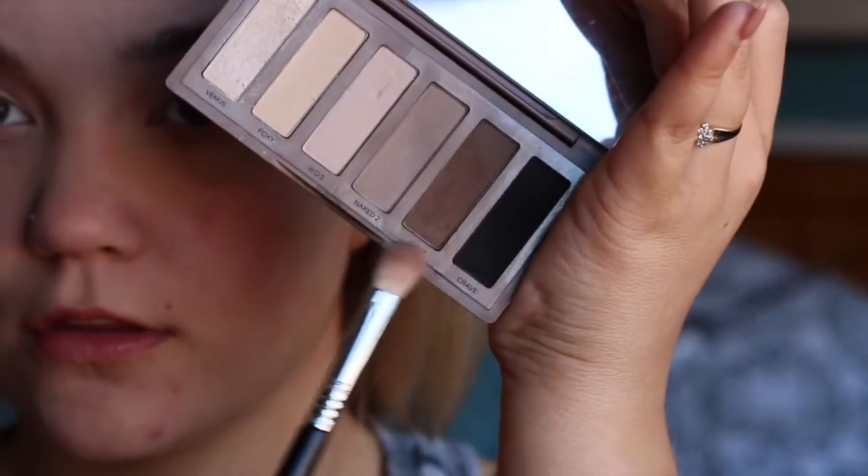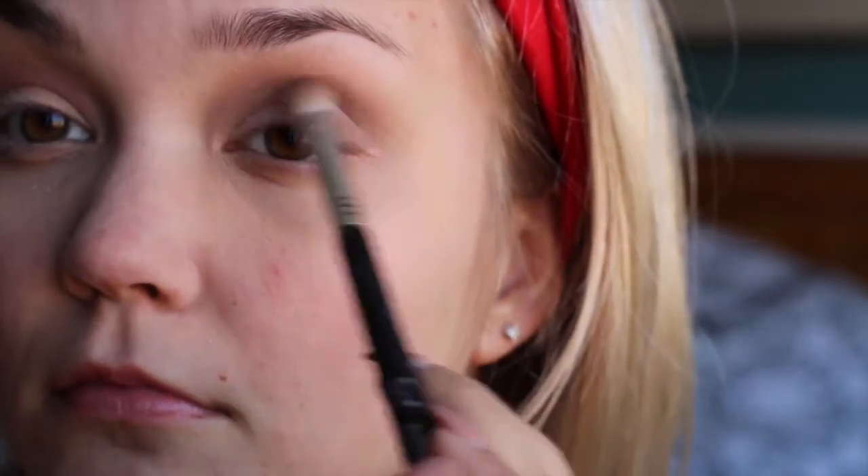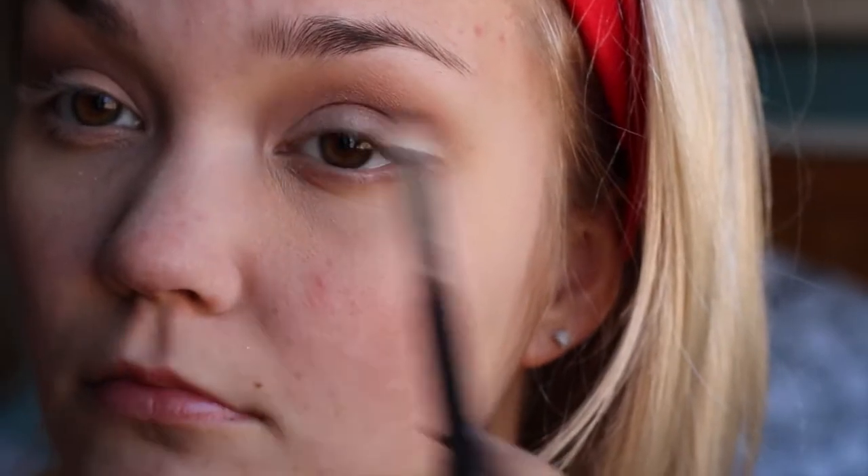I'm taking my Naked palette again and that dark brown color, and putting it on the outer corner of my eye with a tapered blending brush, just to deepen up the crease a little bit. Then I'm taking a clean fluffy brush and blending out to make sure there are no harsh lines. I really just wanted the top part to be simple.